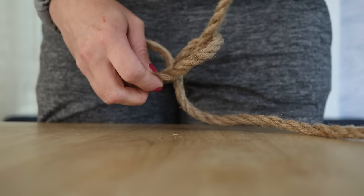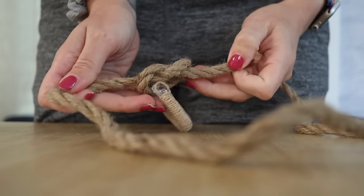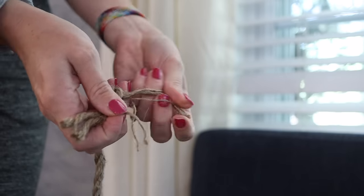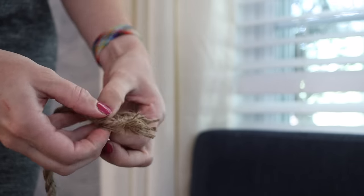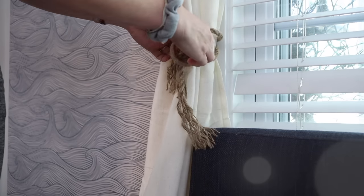Another option for those twine-covered shower curtain rings is to tie a thicker piece of twine to one end, then fray either end to create a tasseled look — and this works as a really cute and super affordable curtain pullback.